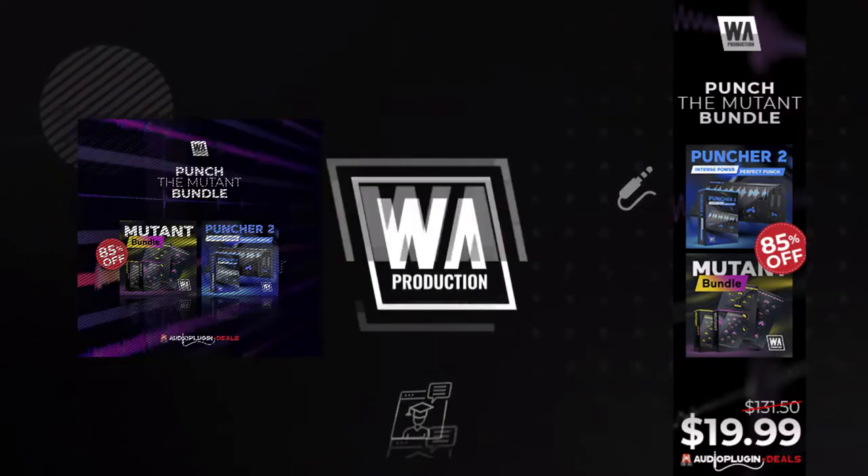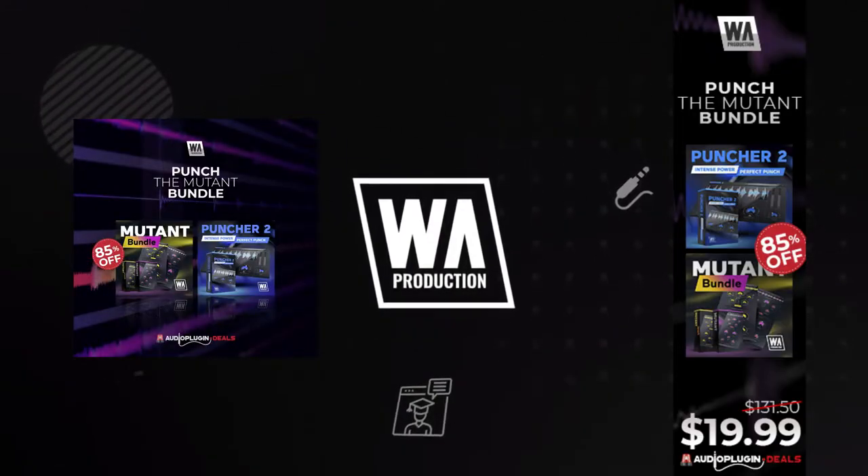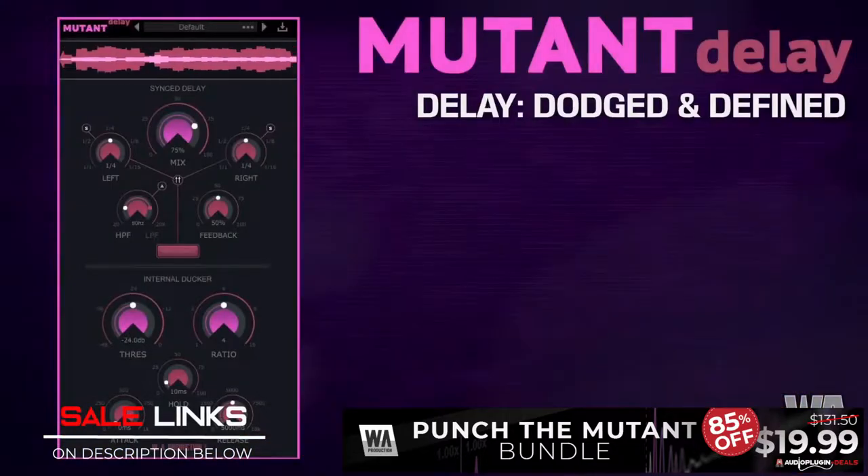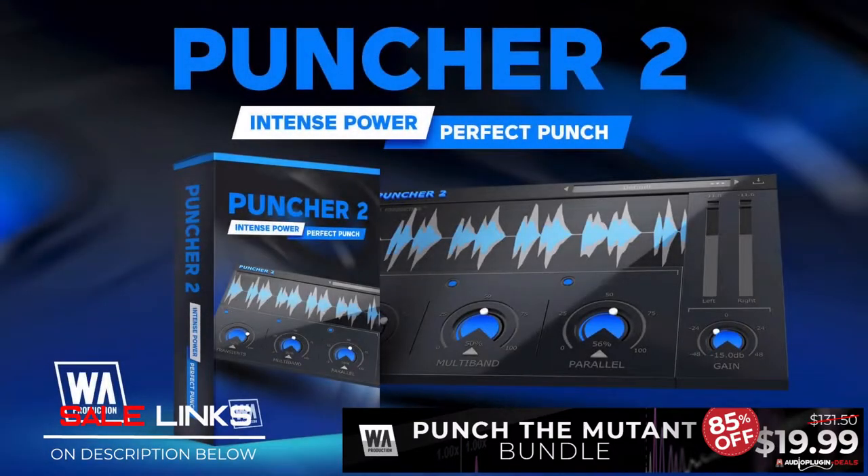Next up, WLA Production Punch — the Mutant Bundle for only $19.99 USD. This bundle comes with a Mutant Reverb and Mutant Delay. These plugins give you more control over your soundscapes than ever before. The Puncher 2 is a multi-effects plugin that will add instant power and punch to your tracks.